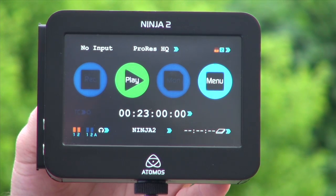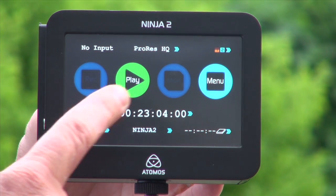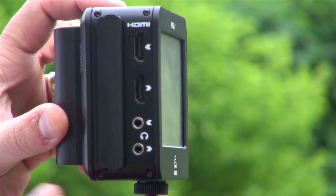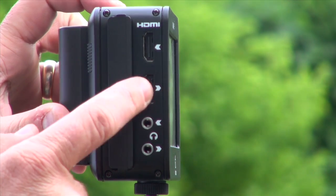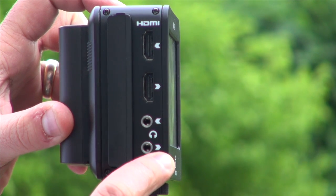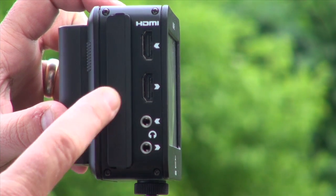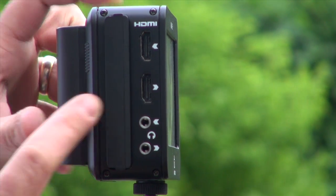So this is the Ninja 2. This is a touchscreen interface — you can record, play, monitor, and adjust functions from here. We have an HDMI input that comes directly from the sensor of the camera, and HDMI output to play out to a big screen monitor. We have line level audio in from a mixing desk, and audio out to headphones for monitoring. We have the hard disk, which you insert into the Caddy, and the Caddy is inserted into the Ninja.